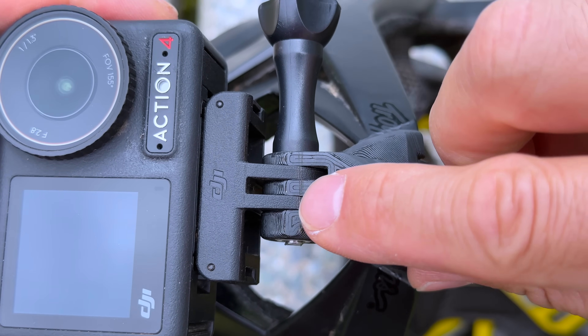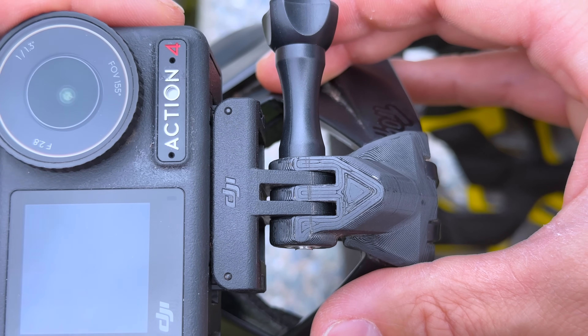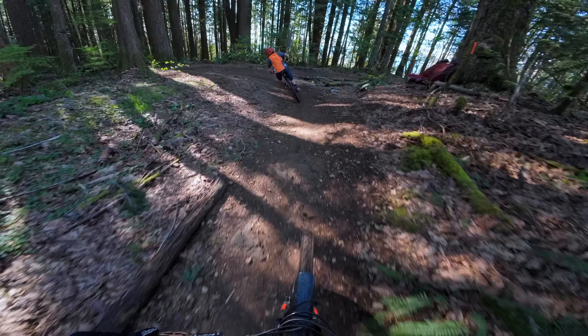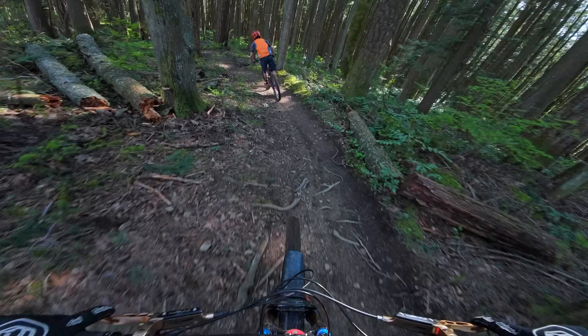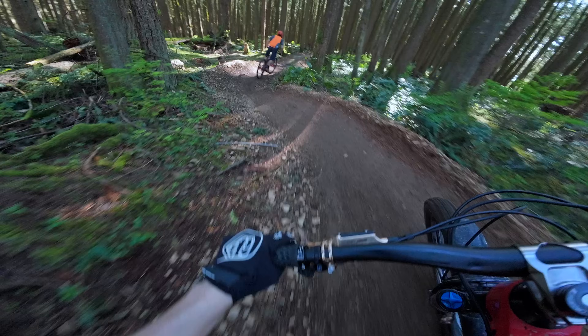One tip: once you've dialed in your camera angle, take an exacto knife and make a small slit across both the DJI and 3D printed helmet mount. This will make it easier to maintain your camera angle should you ever need to remove the mount, and will also serve as a reference point if you need to make small adjustments depending on the speed of the trail or how far you're looking ahead.